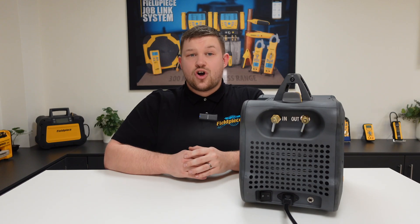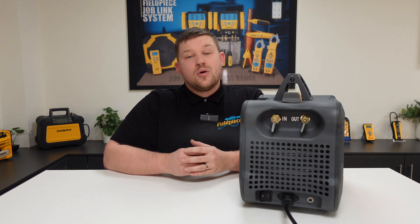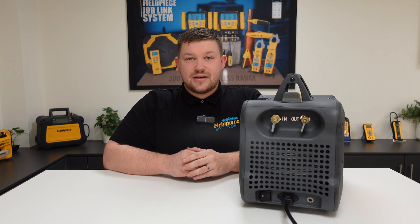And so that's how to operate the single dial on our recovery machine, meaning you can quickly and easily recover the system and purge the machine without the confusion of having multiple dials, ultimately making your job easier, faster, and better. Thanks for watching and stay tuned for more great videos.